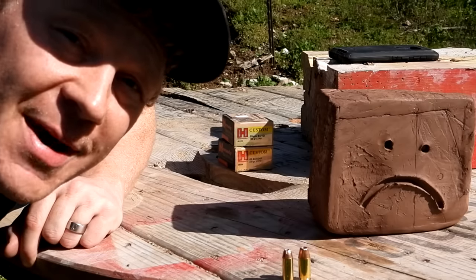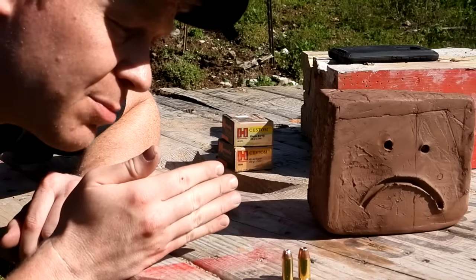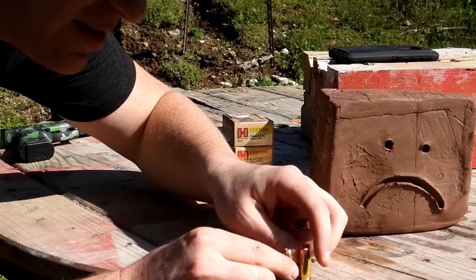Hey everybody, how you doing? This is about to be a really fun video out at the range today with Heavy Metal. We got another clay block video — this one highly requested, check it out.